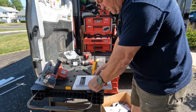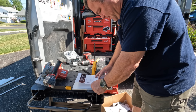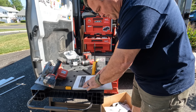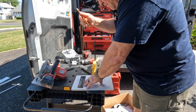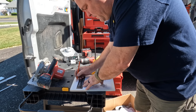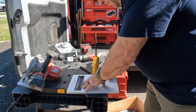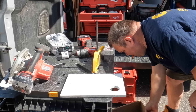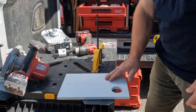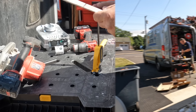The ChargePoint electric vehicle charger comes with a template. On the top there's a screw that holds it in place while the other two set screws are used to mount the charger. It's real simple — you just pencil out those marks, then I'm going to mount this board to the house, and then mount the charger to the board after bringing the PVC through the hole from the garage side.